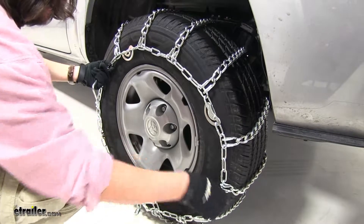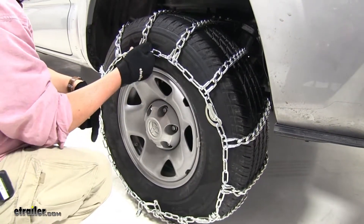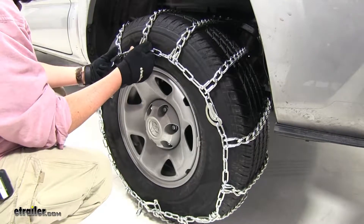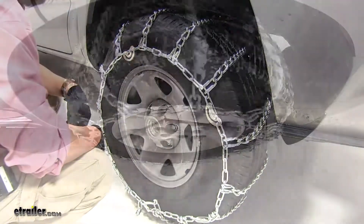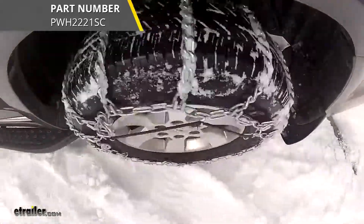And now you can see there's no play on the chain. At this point, you'd want to drive a short distance, double check to make sure the tension and everything's working properly, and then we're going to be good to go. And there you have it for the Glacier Twist Link Snow Tire Chains with Cam Tighteners on our 2018 Toyota Tacoma.